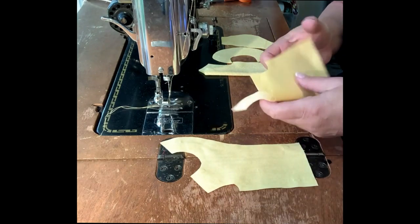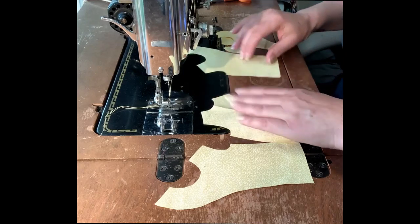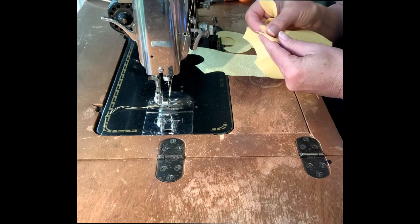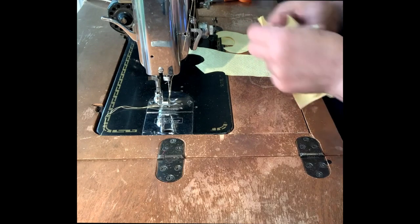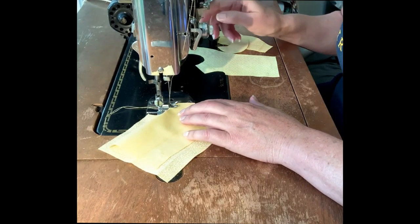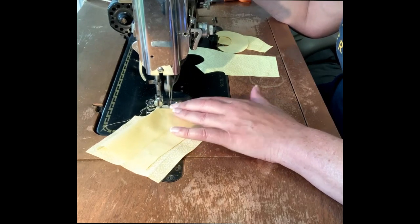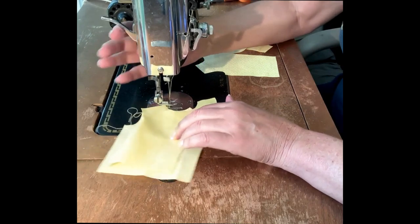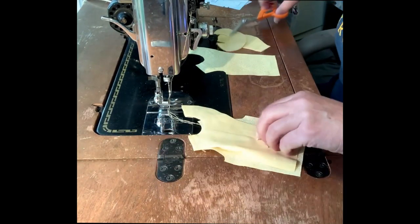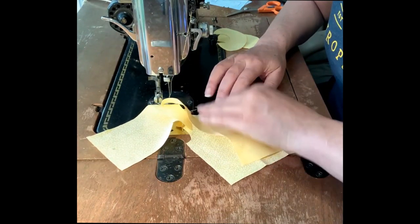We're going to take the two front pieces and match them to the back pieces at the shoulder seam and sew right along both shoulders. My stitch length is set at two and a half on a straight stitch. If you feel more comfortable pinning the pieces together as you go, I fully encourage you to do that. We're going to go ahead and sew that second shoulder seam.